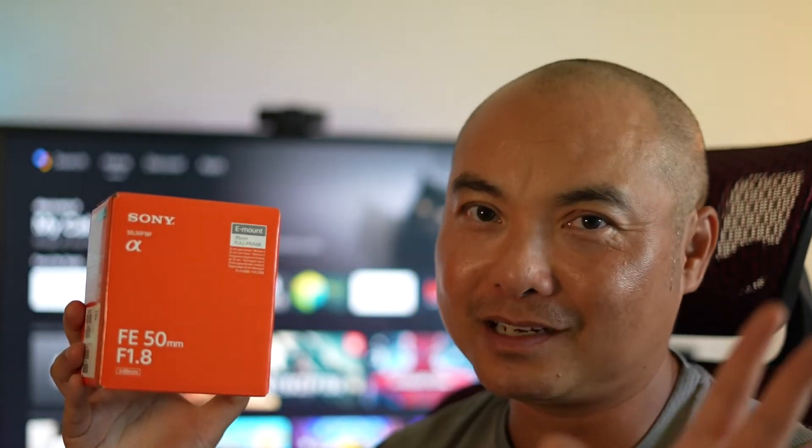My very first additional lens is the Sony FE 50mm f1.8 — what I'm actually using to record this video right now. It's commonly referred to as the 'nifty 50,' and I'll be making a fully detailed review in a future video. Overall, this is probably the best lens for the price at $250 — the most inexpensive Sony lens you can get — and I'm extremely happy with it.